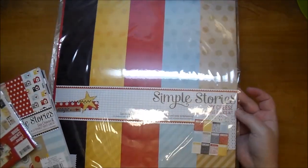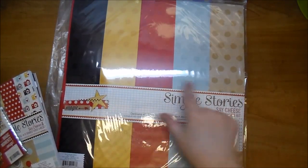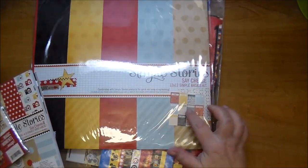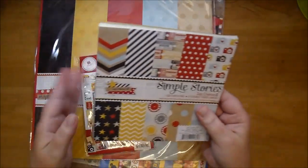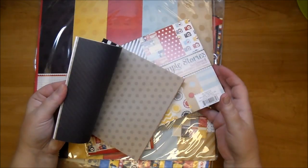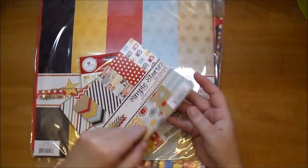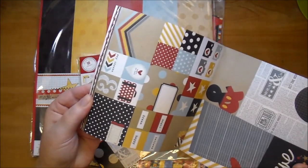I used the Simple Stories Say Cheese 12x12 basic kit, and it comes with these cute little bingo cards as well. I used the Simple Stories Say Cheese and Say Cheese 2. I used a lot of these papers and just a few out of these — they have great cut-aparts in them to use.